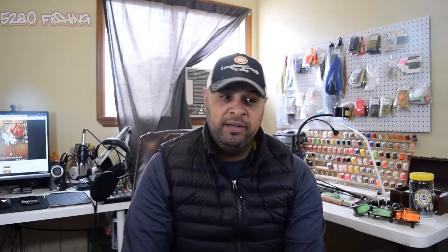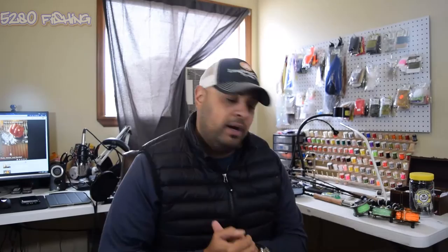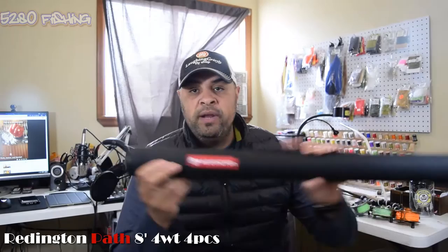Yesterday I made a video and it was way too long - the thing ended up being 35 minutes long. So I figured today I'd make one and do it shorter. To start off, I'm going to start with my smaller rods and then work up to my bigger rods. The first one I have here is my Redington - this is a shorter rod, eight feet long.